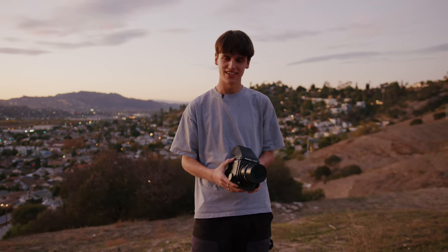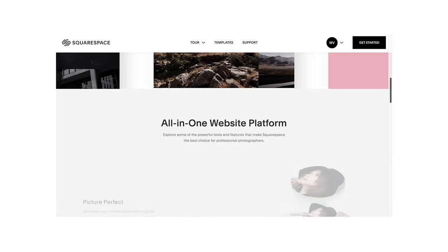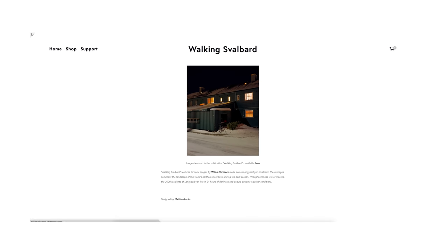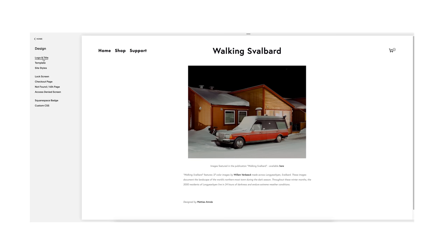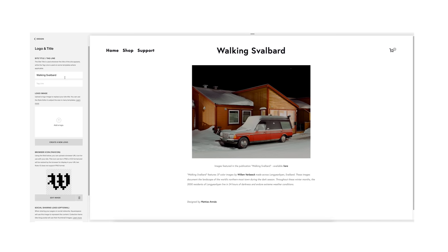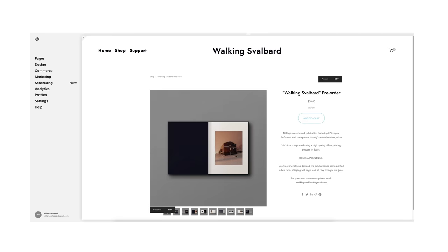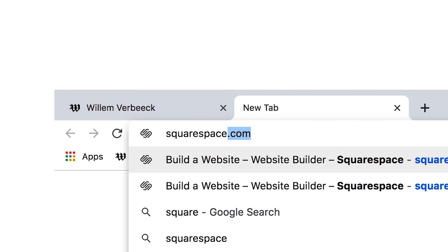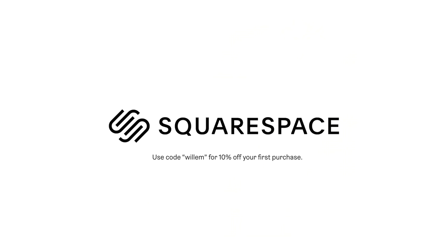Thank you to you for watching, and finally thank you to Squarespace for sponsoring this video. Squarespace is an incredible all-in-one website building platform that you can use to build your photography portfolio online. I've been using Squarespace for over three years now and they've made it so easy to get a website up and running with my photography. If that sounds like something you're interested in, you can hit the link in my description for a 14-day free trial of Squarespace, and when you're ready to launch, go to squarespace.com/Willem for 10% off your first purchase of a website or a domain.